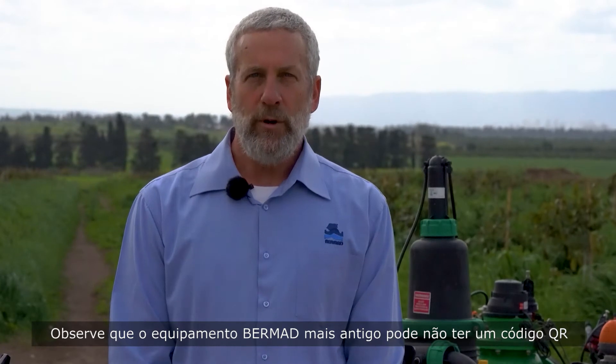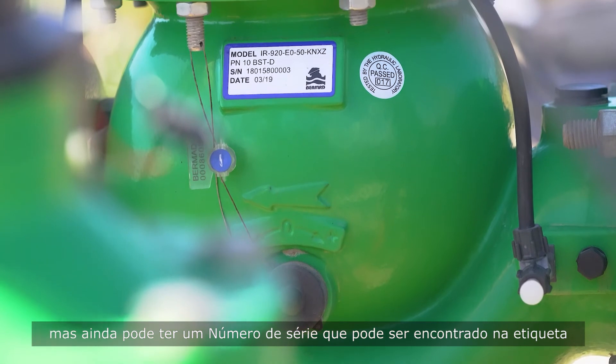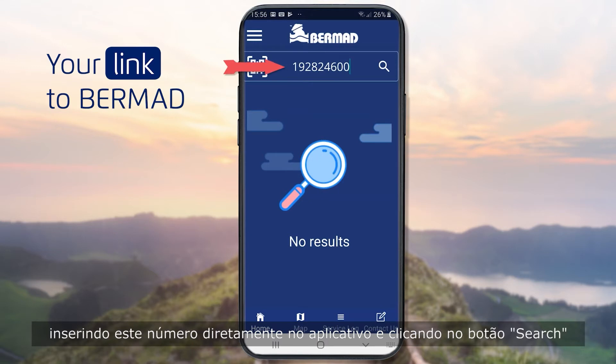Note that older Bermud equipment may not have a QR code, but may still have a serial number that can be found on a label. You can get information about such equipment by entering this number directly into the app and clicking the search button.